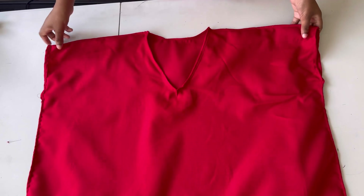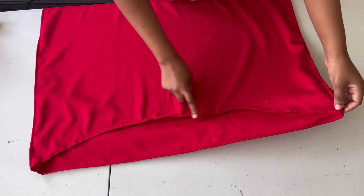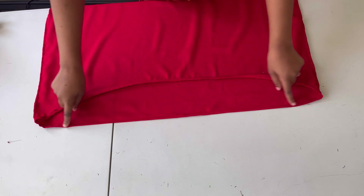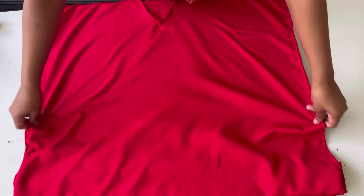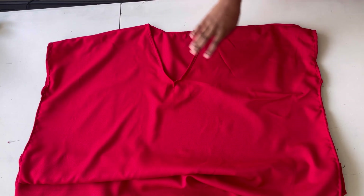That's it for today's tutorial. I've hemmed the bottom part of the dress. You can see the front is curved and the back is straight. Thank you so much for watching — please like, subscribe, and share, and leave a comment on what you think about this tutorial.